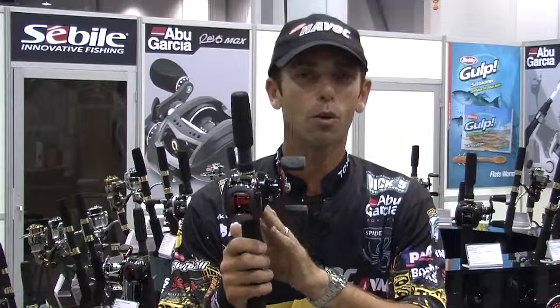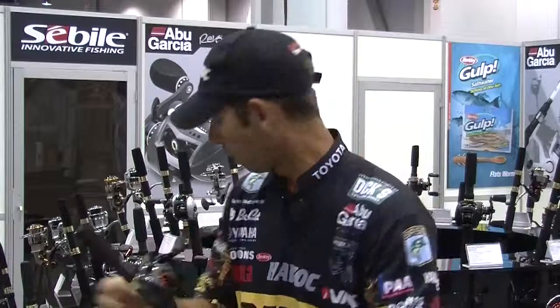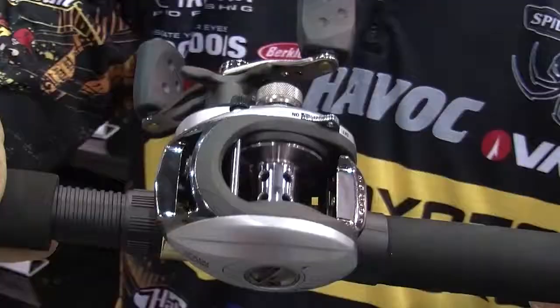Let's start with the Black Max. You look at that thing, it's a $50 reel. It fishes like a $100 reel. Awesome gear ratio, smooth, casts like a bullet.